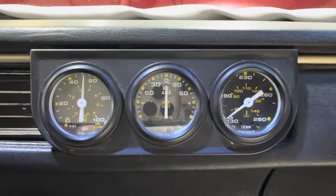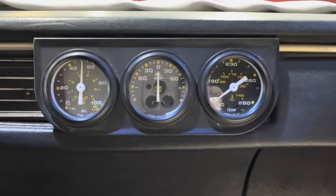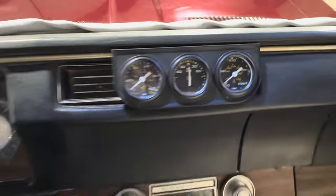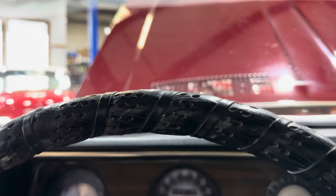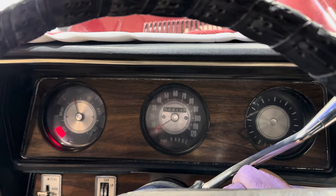Oil pressure looks good. Let's get into the function of the top. I never like to let these down without having the car running — it's a strain on the battery in my opinion.